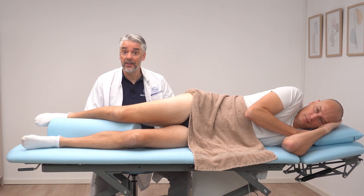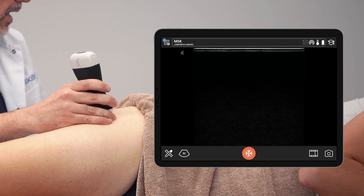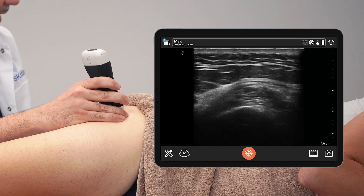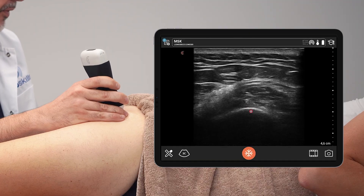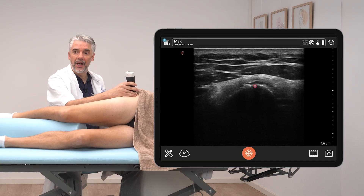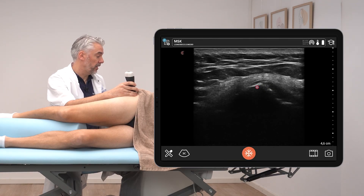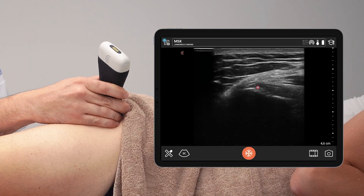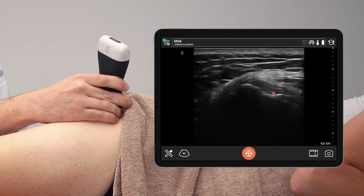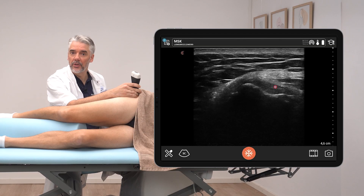To scan the gluteal tendons, first place the transducer in transverse view over the femoral shaft, then slide proximally until you can see that the smooth bone of the femoral shaft becomes more pointy and irregular. That more pointy appearance is the greater trochanter. At trochanter level, slide the transducer ventrally and you will see a small concavity in the anterior facet — this holds the gluteus minimus tendon. This is the gluteus minimus in transverse view.